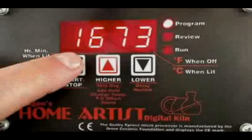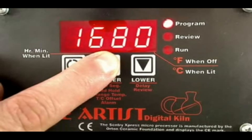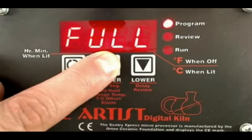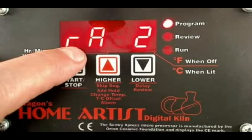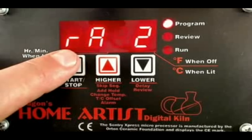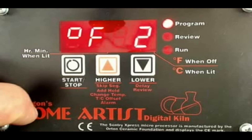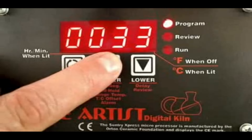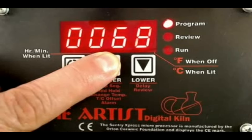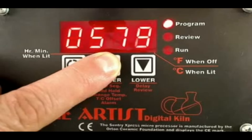Now it's asking for ramp two. In this program, we want to program the kiln to go as quickly as possible — we're actually going to have the temperature drop. We're going to program it to go at full speed, which is basically going to turn the elements off and have it drop until it reaches the next temperature. If you're getting lost as I'm going through this, I'll review it in a moment. Now I've got it at full speed — I'm going to hit the start-stop button. It's going to ask for the temperature in degrees Fahrenheit. We've programmed it to go at full speed down to 1680 degrees.